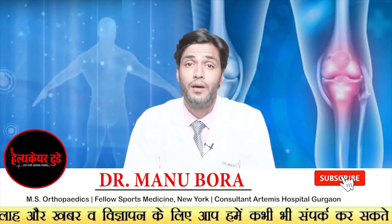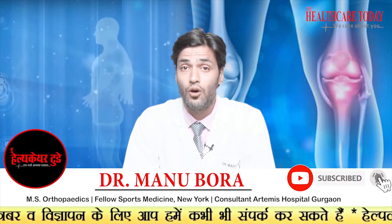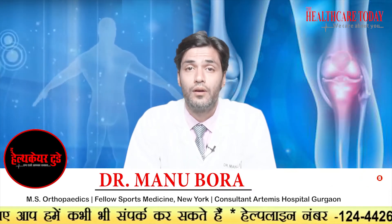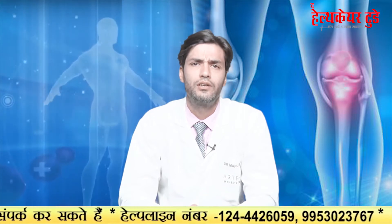The ACL surgery which is done by bioscrew — does it dissolve or does it not? We are going to talk about this topic in this video. Many surgeons are using bioscrew and people are saying that it is going to dissolve in the bone.